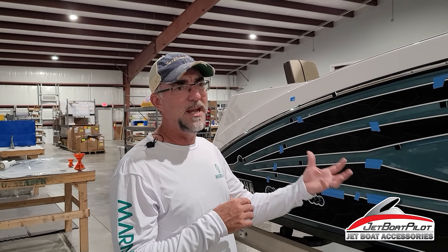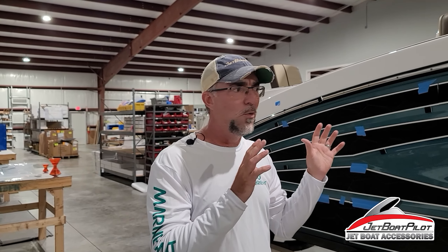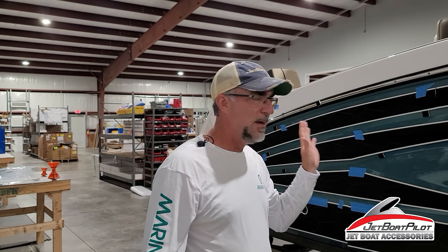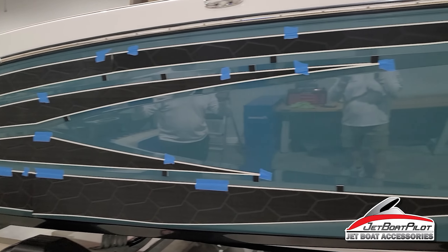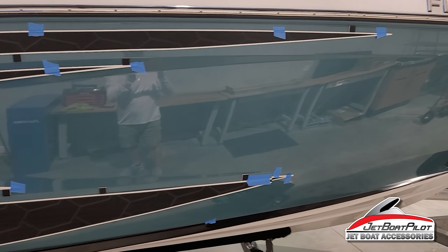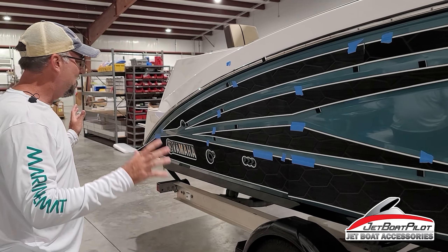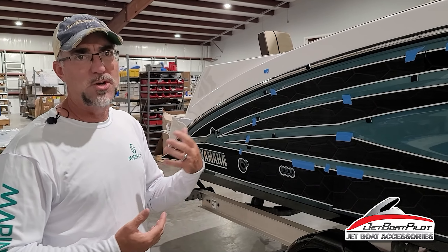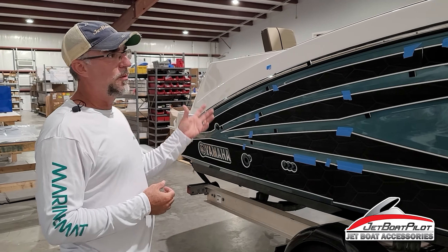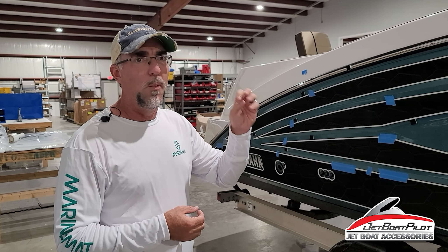Be careful because the PSA on the back of these pads is extremely aggressive. Once you press it on, sometimes it's not going to want to come off. So before you do any peeling of the paper off the back, just make sure you've got it exactly where you want it. Take your time. We like to lay everything out first, get it all exactly where we want it, review it, and feel confident this is where it needs to go. Once you've got that laid out — boat's cleaned, prepped, and lined up — then you can start installing pads.